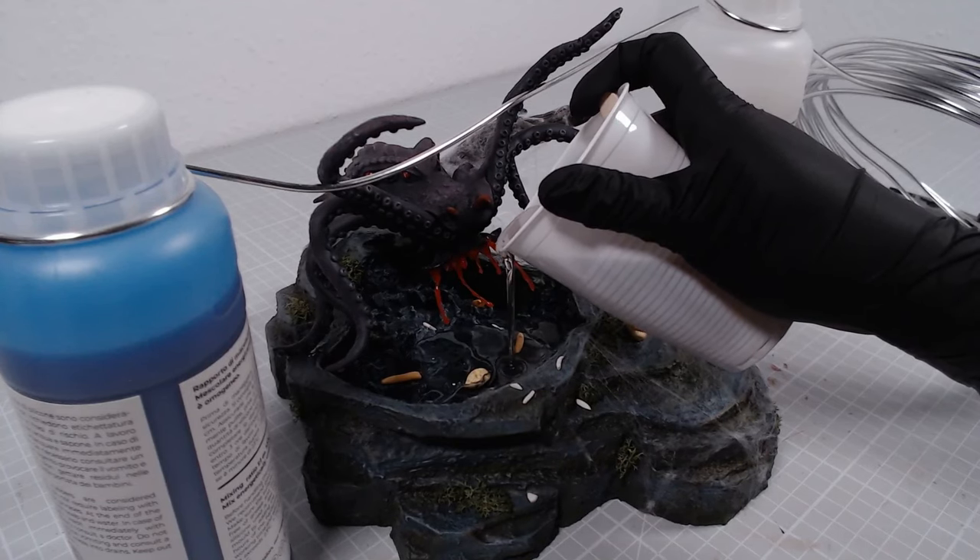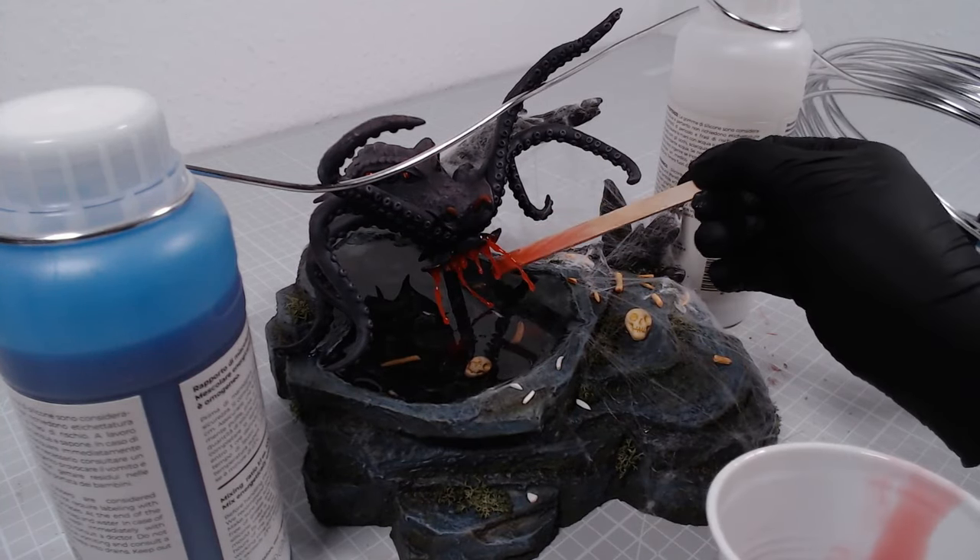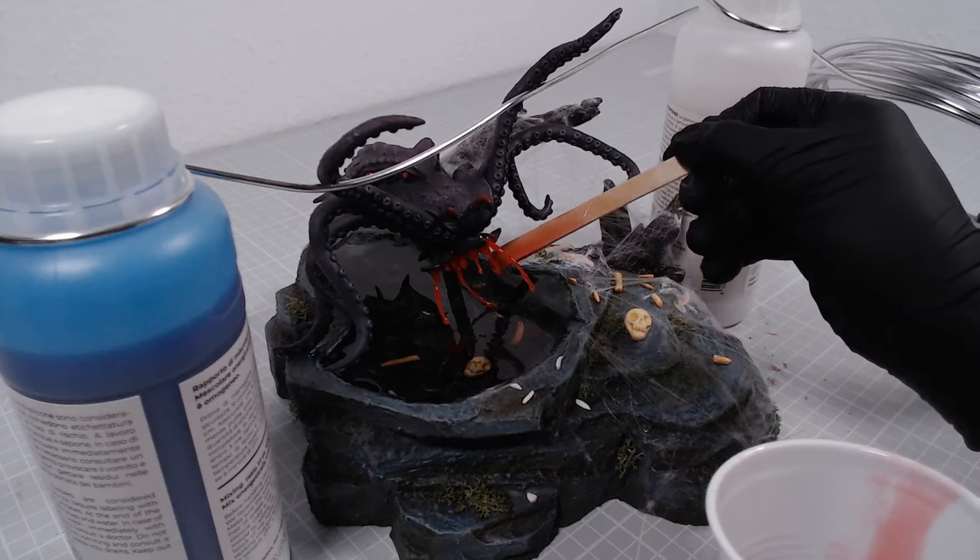Lastly, I'll add a beautiful layer of resin and add drops of red resin where the blood would have dripped in the water. It didn't work out in the end, but that's it.